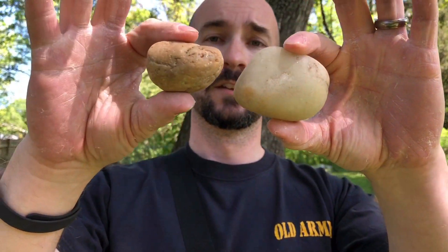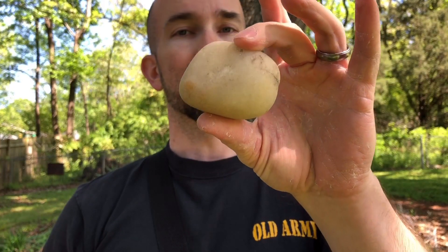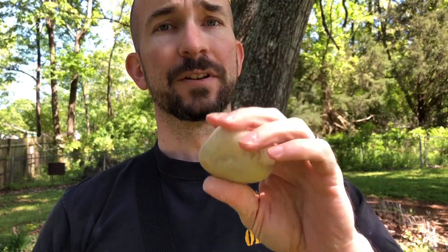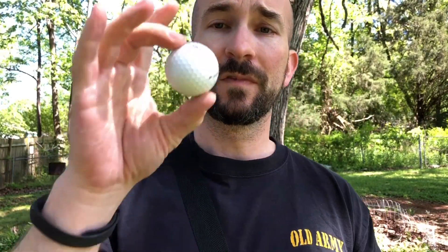I've also got bigger rocks like this — this would be my preferred weight. This rock here is right at eight ounces, so it's a little heavier. I'm not going to sling it as far or as hard, but it makes a really nice splash if you're slinging into a lake. And lastly, I have a bunch of golf balls.